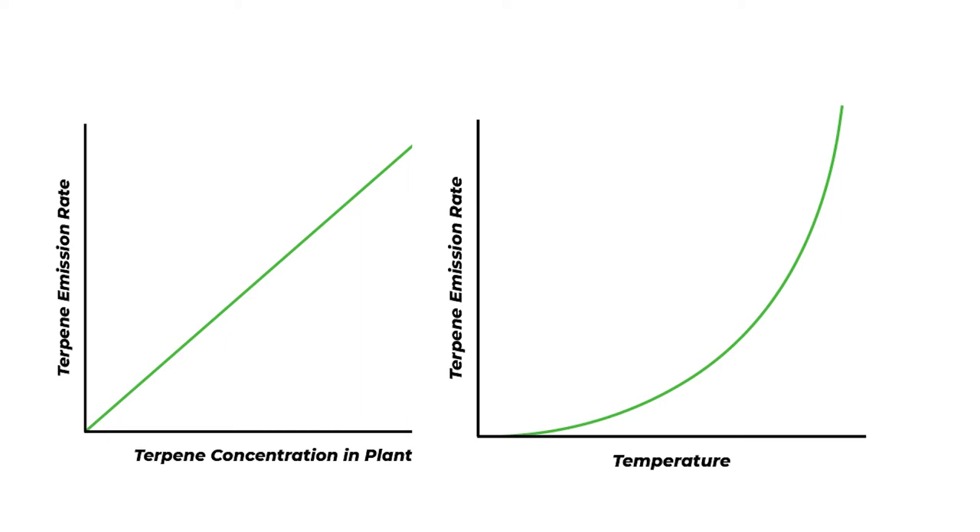Unfortunately, there is really no way to stop these emissions from happening in non-freezing temperatures. Essentially, with the traditional process of curing, terpenes are emitted into the air and they are lost forever.